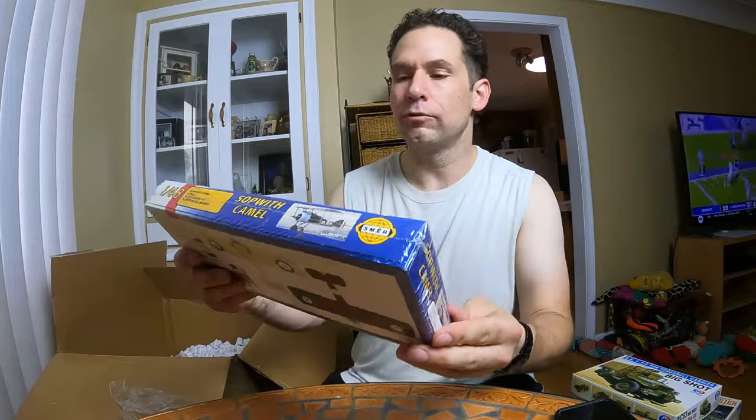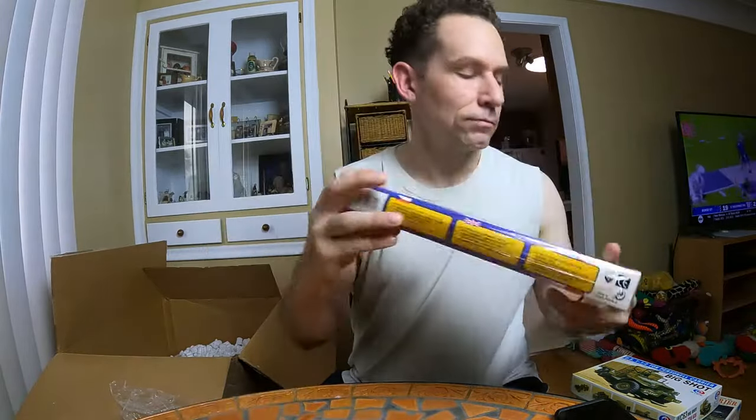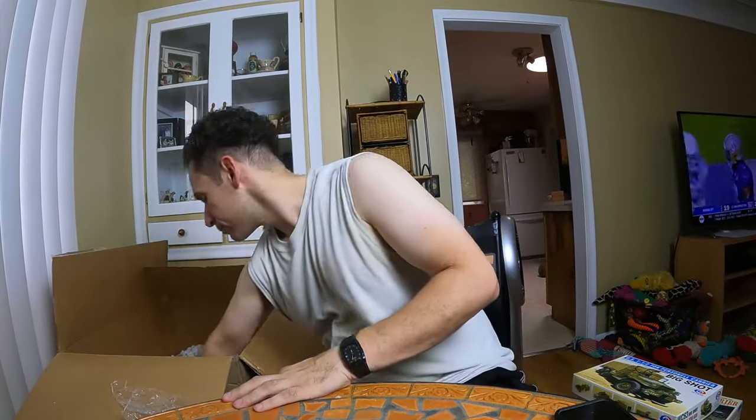This is a little one — 1/48 scale, Sopwith Camel. Brand new, still in cellophane. You know what, I don't even remember these — it's been that long since I got them. This is like me finding out what I got just like with you.